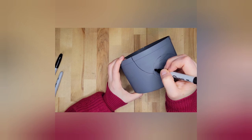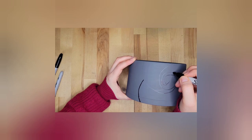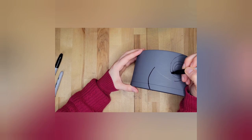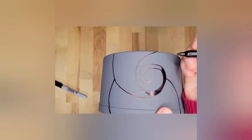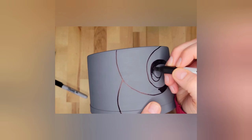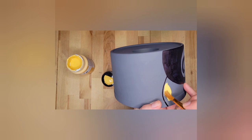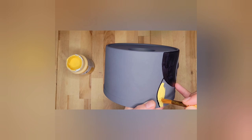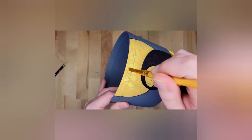Now I'm just coloring in my hill, filling it all in. For the moon, this is my darker yellow — I think it's called Vintage Mustard — and I'm doing that first. Then I'm going to go over it with a brighter yellow — Maize — and kind of bring in some highlights. I think it came out pretty good. Just going to highlight and brighten up that moon to make it really pop. I think it does with the gray and the hill.